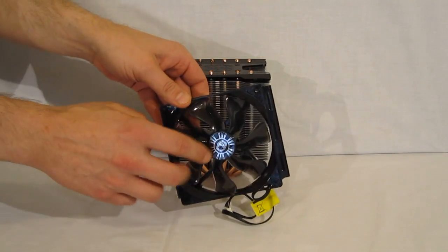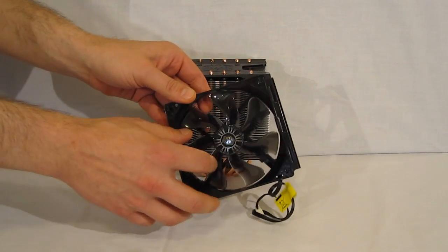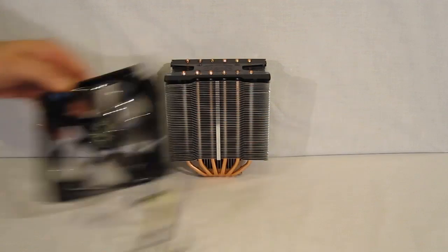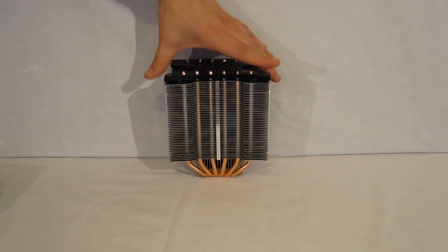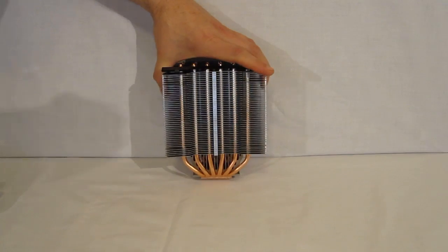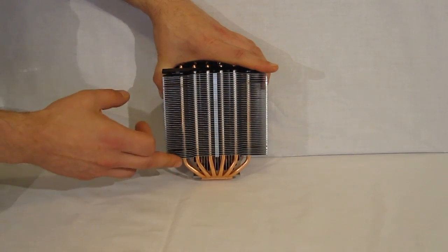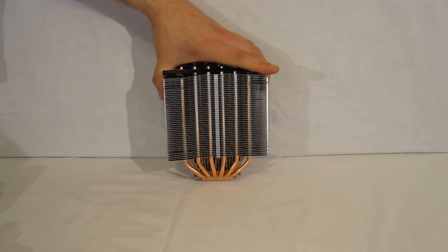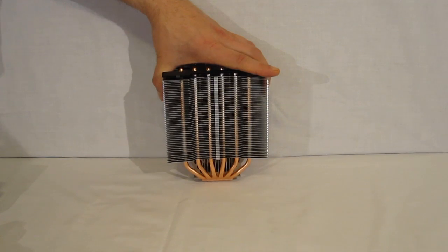120mm PWM fan, mounted on the fan clips, running 800–2000 RPM and completely PWM controllable. Taking a look at the Hyper 612 itself, you've got a nice aluminum fin array with wider-spaced fins. This is supposed to move more air with the fan at a lower speed, allowing for more efficient silent cooling.